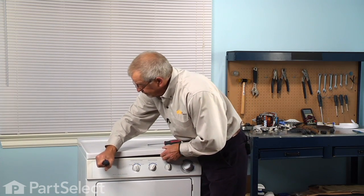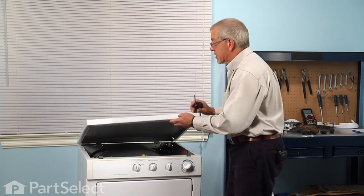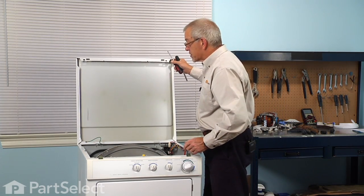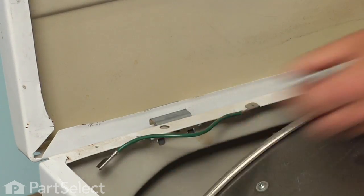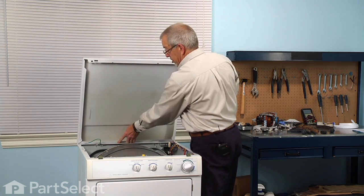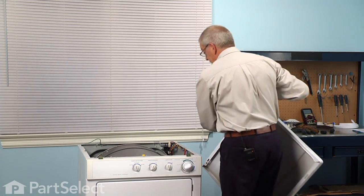Then we can hinge that top upwards. If you're close enough to a wall, you could just lean it up against the wall. But if you need to disconnect it, simply remove the ground strap from the back and then lift it off of the rear hinge. We can set that aside.